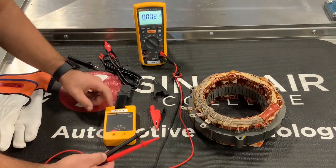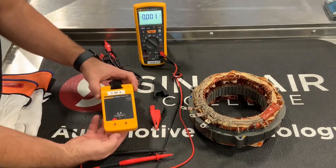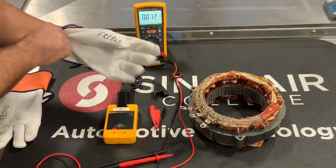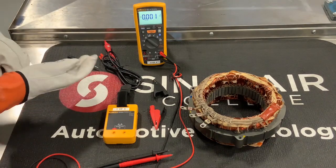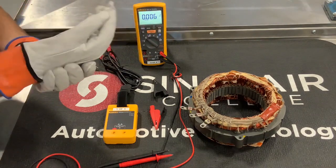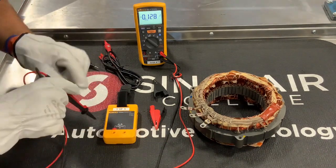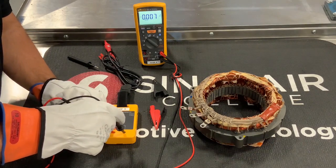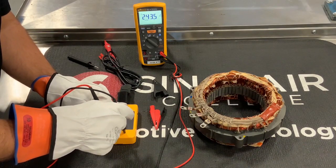When I use my proving unit to show voltage — and since this is capable of 240 volts, I should have my protective gloves on, which I tested earlier off camera — I'm going to use these two terminals. It's kind of like a little momentary switch: I have to push down, and you'll see that I've got 243 volts DC.